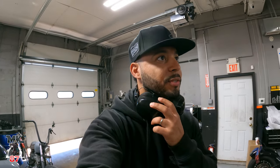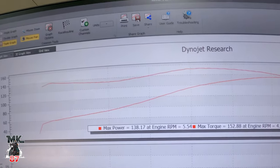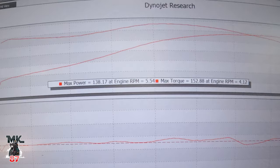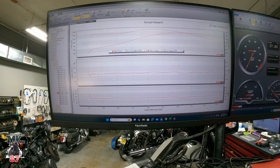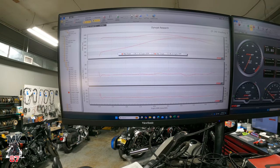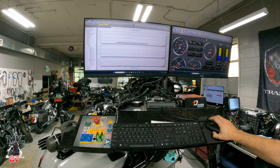All right, now to answer everyone's question — show them the numbers right here. We got 138 horsepower and 152 — almost 153 — foot pounds of torque. Those are corrected numbers.